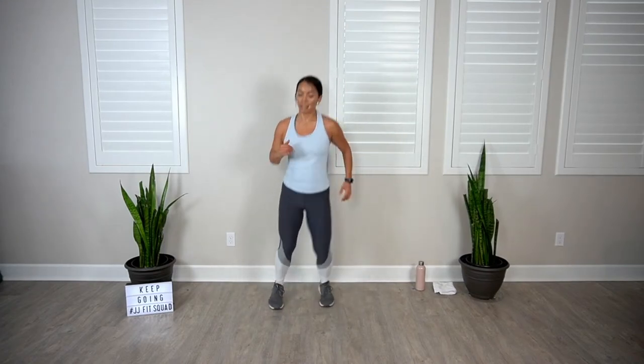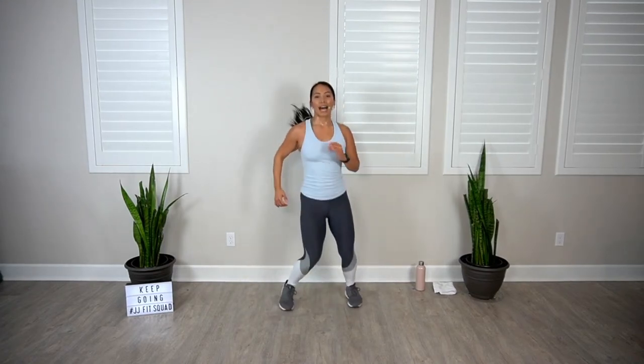Coming your way: scissor jack. You got it — four, three, two, bring it forward, pump it. Eight more. Four, three — boxer shuffle, breathe. Two more moves coming up.